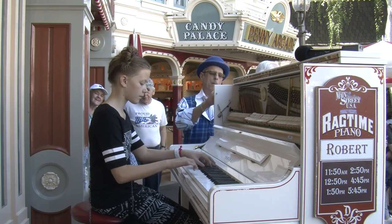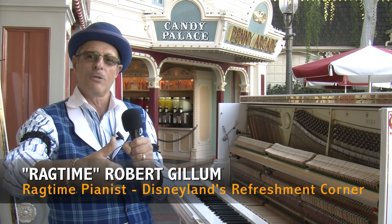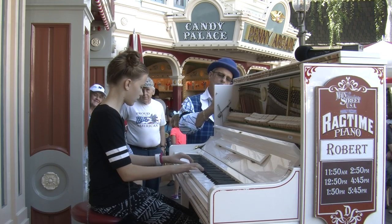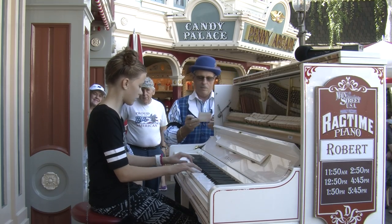A lot of magic happens here. We love this piano. Ragtime sound and music is difficult on a grand piano, especially if it has a stiffer action. This does everything we want it to do. It has exactly the bright, crisp tone.